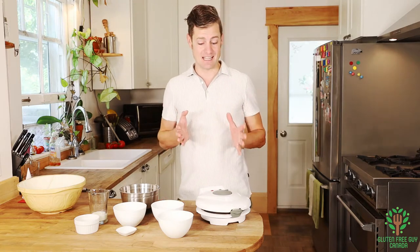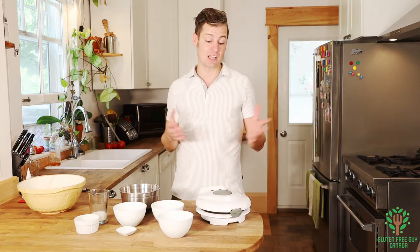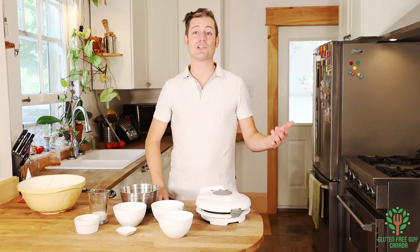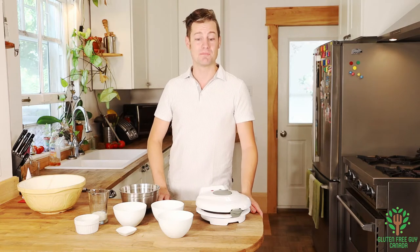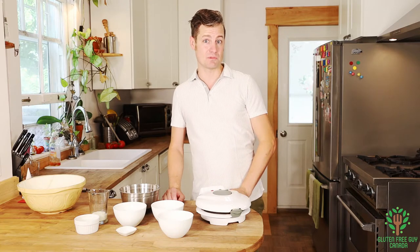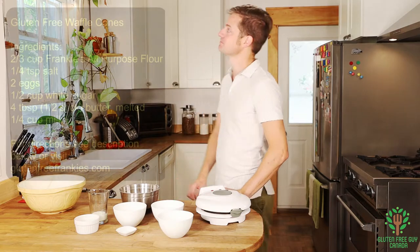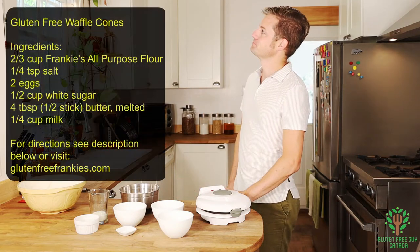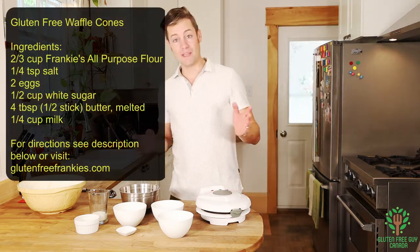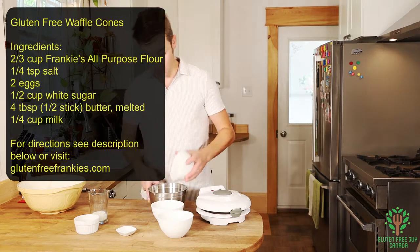There are a few things you're going to need, and that's a waffle cone maker. They're pretty cheap — you can probably get them secondhand. There are lots of sites on the internet to find them, so I'll try and put a couple links in the description below. First, we need to look at the recipe.